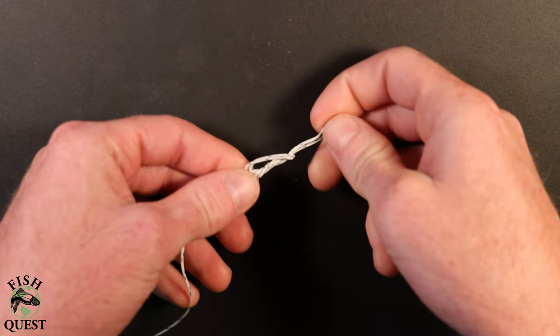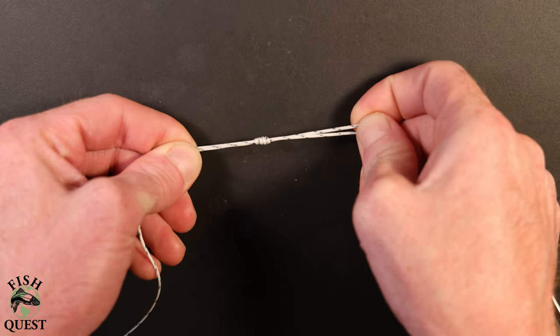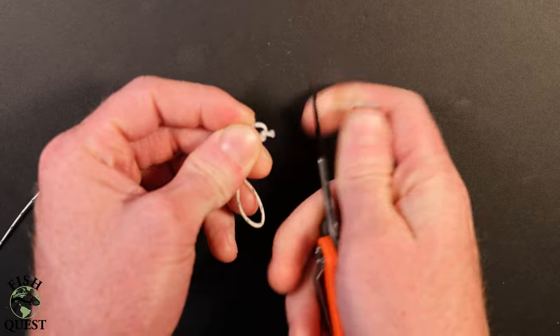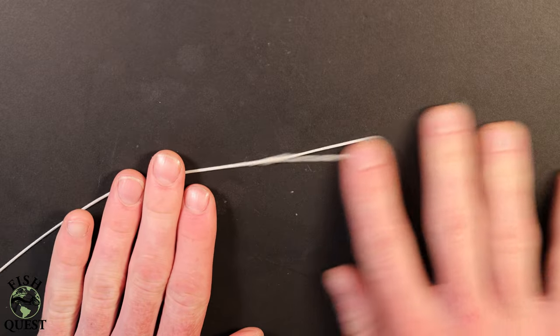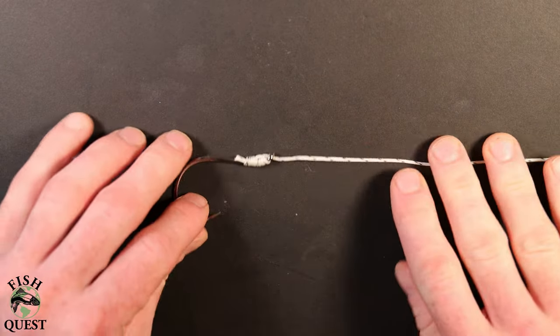You'll then pull in opposite directions to draw this double loop knot tight. The very last thing you'll need to do is trim off the tag end of the loop. When you're finished, this is what it should look like — the loop on one end with the hook and salmon egg loop knot on the other end.